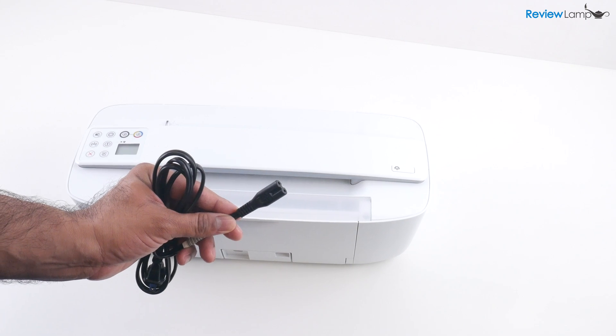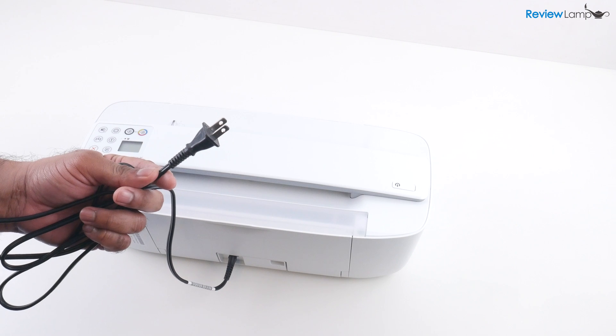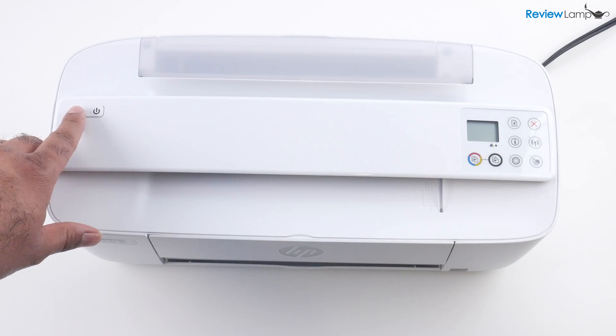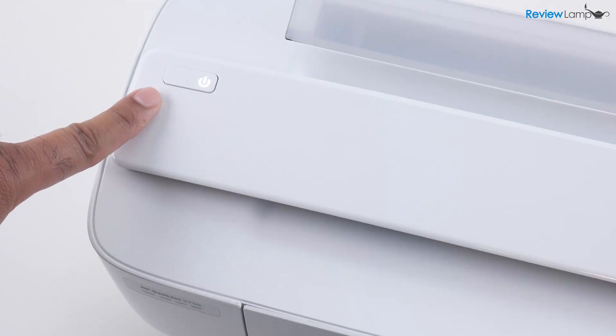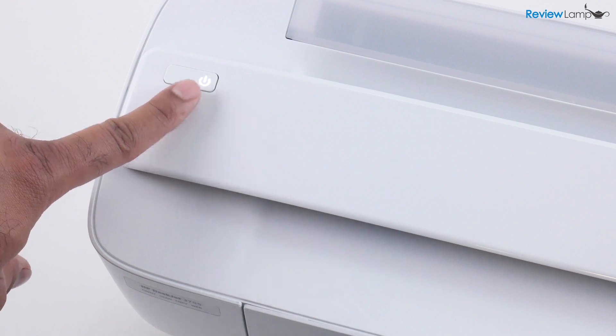The first step in the process is to plug the power cable into the back of the printer and then plug the other end into a wall outlet. Press the power button, which is on the top left hand side of the printer, and the printer then powers on and goes through its initial booting sequence. Once it's done with that initial booting sequence, you'll notice that the power button is blinking, and that's fine.